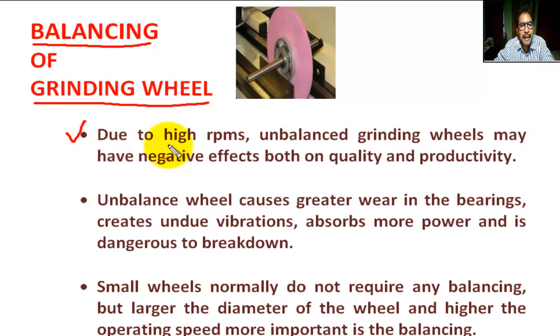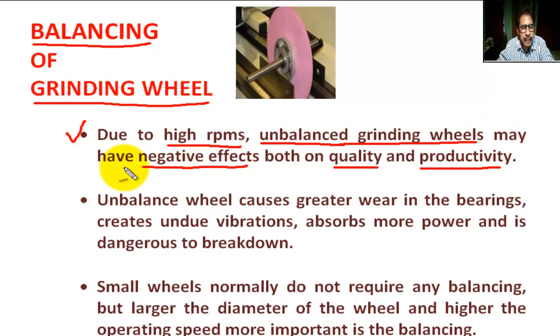Due to high RPM, an unbalanced grinding wheel may cause negative effects both on quality and productivity. An unbalanced wheel also causes greater wear in the bearing.